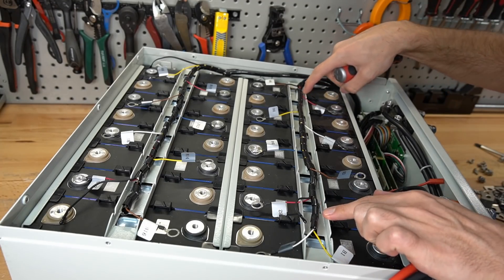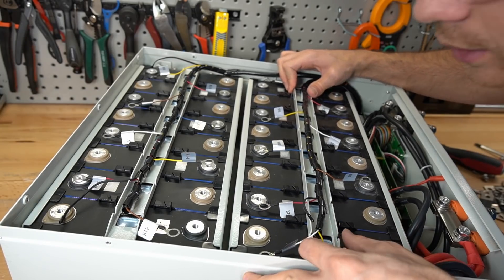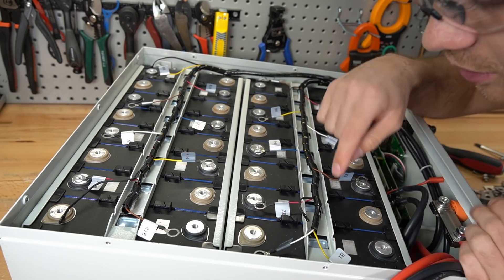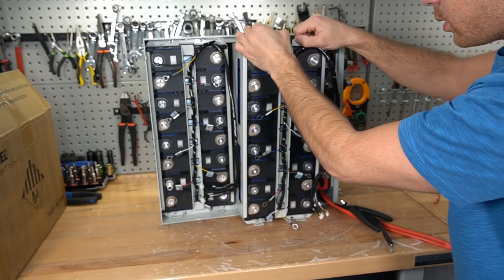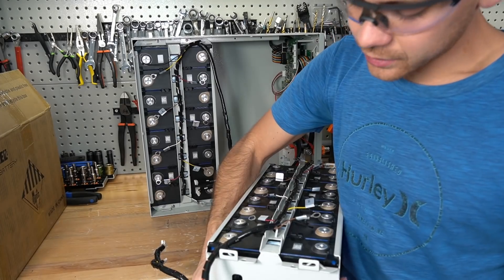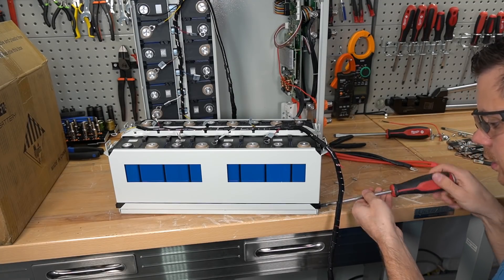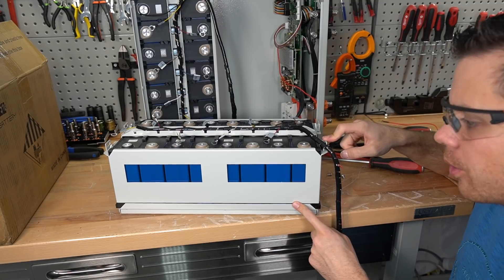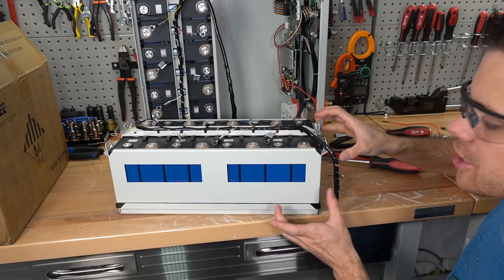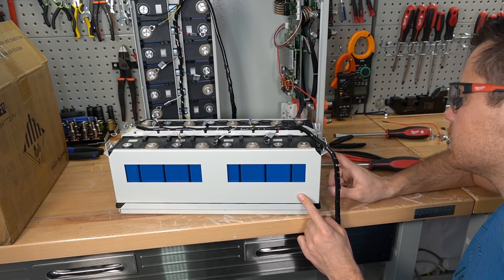The bus bars are very flexible and have multiple layers — they're tightened down pretty tight, so removing them was a tedious process. Next, remove the balance lead and the bar supporting the cells. It turns out this is actually a full metal box that holds all the cells, not just a support bar. Accessing the cells requires removing several screws, and the cells are held in securely.